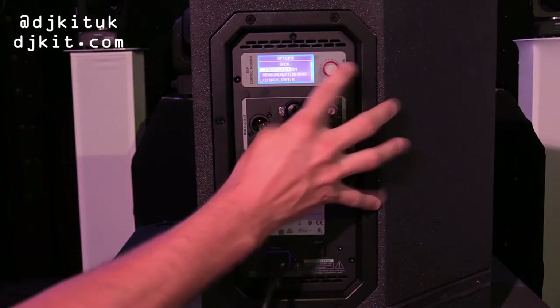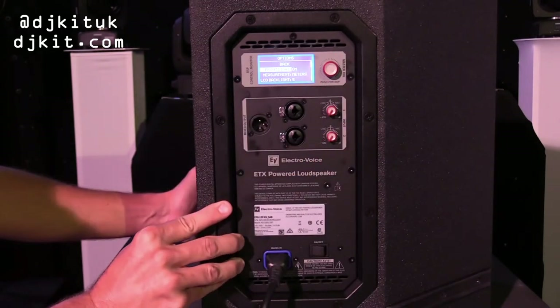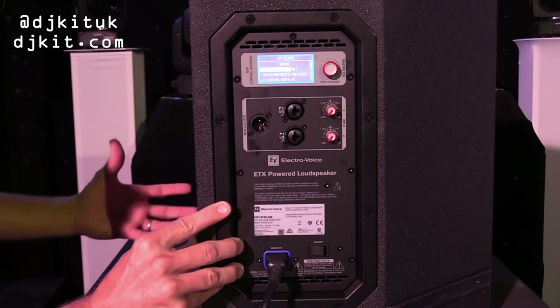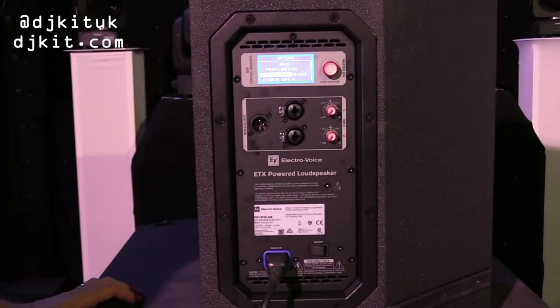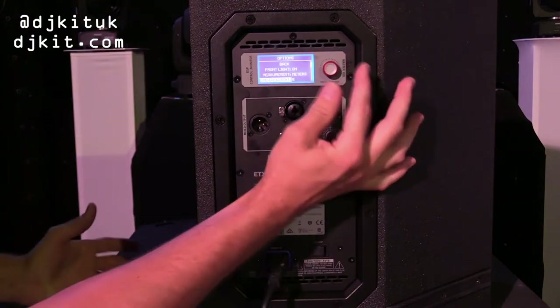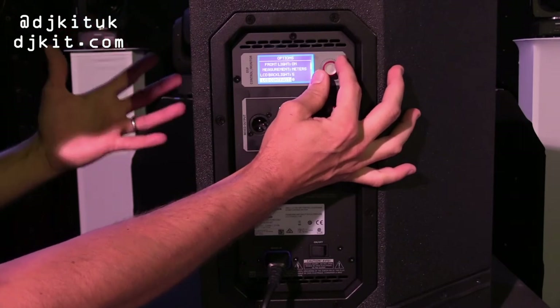In the options section, you have an option for the front light on the box to be on, off, or actually flash when it's limiting. You can then select the unit of measurement for the delay — feet or meters. The LCD backlight dims after five seconds.